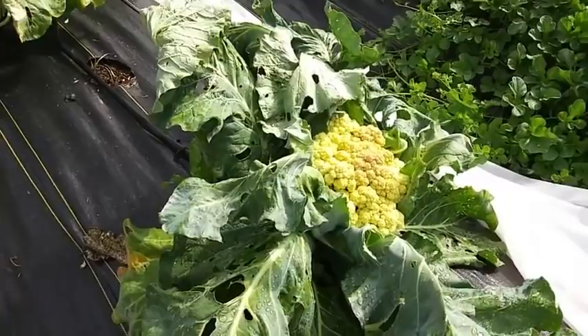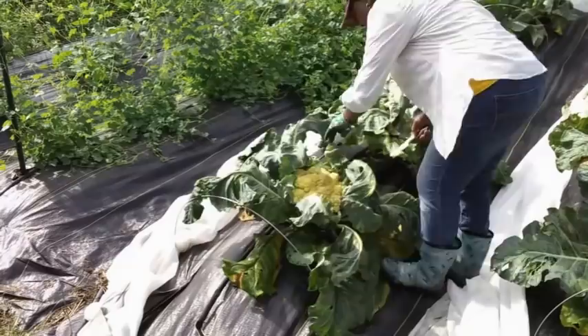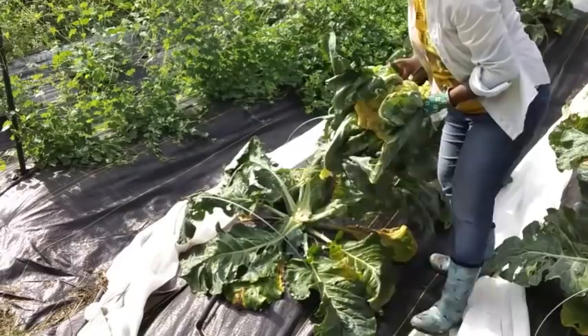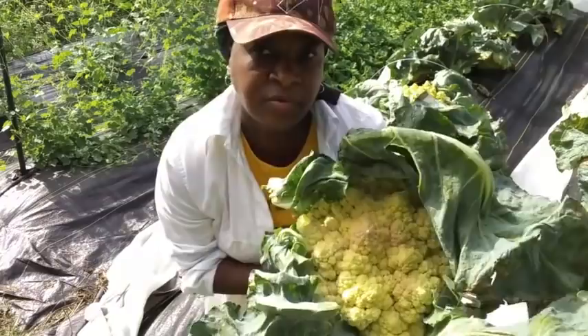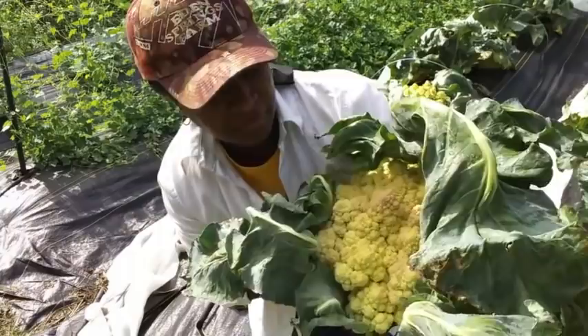This is a pretty big one that I'm getting ready to harvest here, and I'm just going to come in and cut it right underneath, right underneath the head of the cauliflower. Okay, here it is — here's my cauliflower. Looks good, doesn't it? I'm going to get them all harvested and get them cleaned up. I'm going to show you also how to clean them up. Y'all stick around.